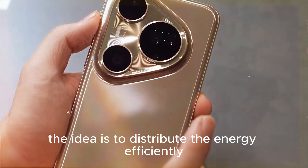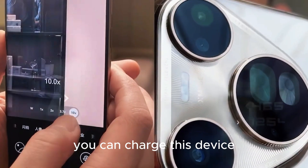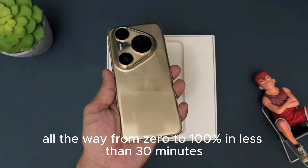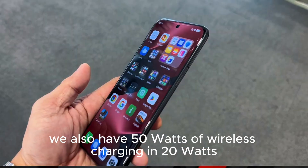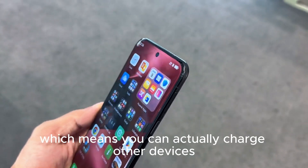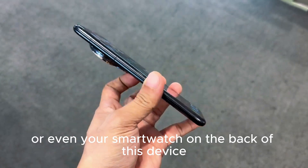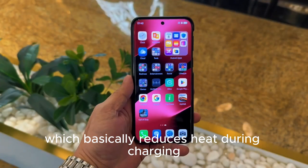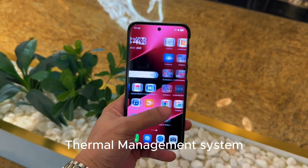The idea is to distribute energy efficiently and effectively, and this is where you get very fast charging speeds. You can charge this device from 0 to 100% in less than 30 minutes. We also have 50 watts of wireless charging and 20 watts of reverse wireless charging, which means you can charge other devices like your earbuds or smartwatch on the back of this device. Huawei also has their own proprietary dual cell design which reduces heat during charging, managed together with Huawei's smart thermal management system.